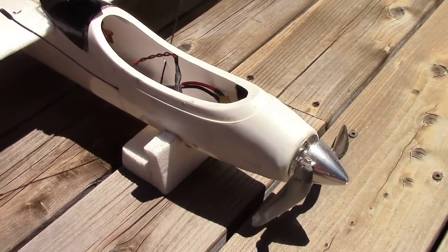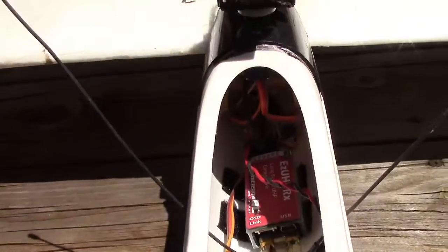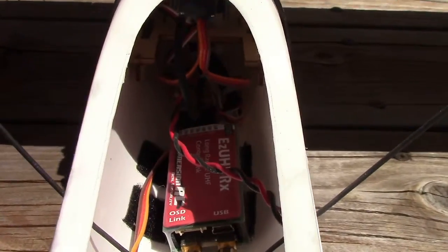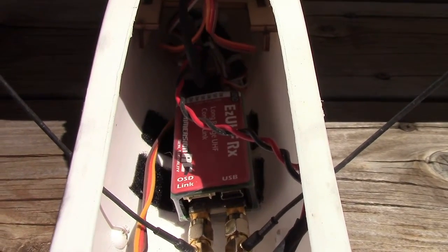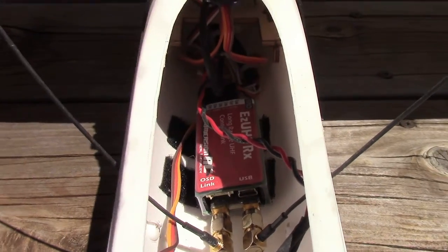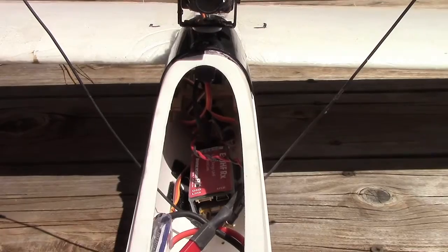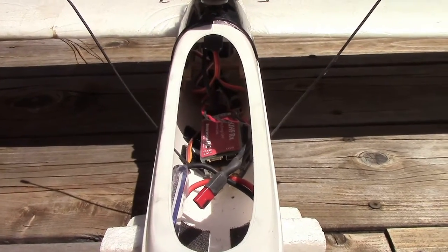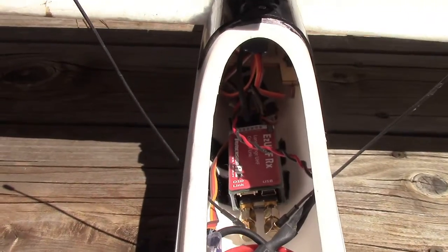It has good endurance. Another modification: the Easy UHF diversity receiver — absolutely no complaints about it, it works great. The receiving antennas are exiting the plane at an angle for good reception. No complaints about the Easy UHF system; it does what it says it's supposed to do.